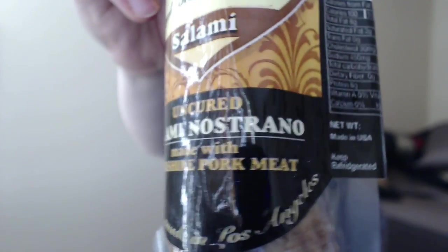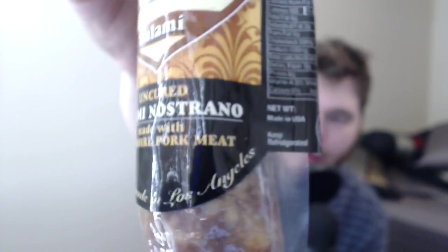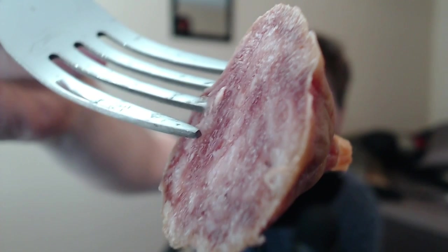The last salami is the uncured salami Nostrano — no clue what that means. Same thing, made with Berkshire pork meat, made in Los Angeles by Angel Salumi and Truffles. It smells like salami, but this one's weird — it's got a chocolatey taste to it. It tastes like salami but with a dark chocolatey flavor. I like it. The description says Nostrano evokes the flavor of northern Italy with coarsely ground Berkshire pork, black peppercorn, and red wine — a mild peppery taste, perfect with melon and figs. That's true, but it really tastes chocolatey to me.